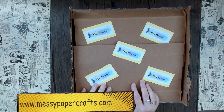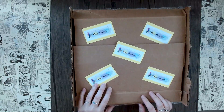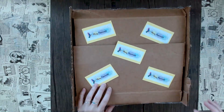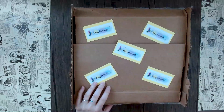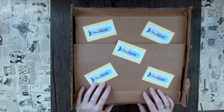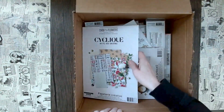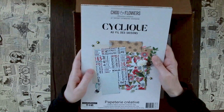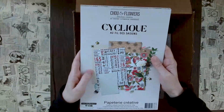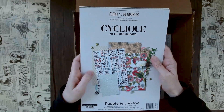Hi guys, this is Sandy from Messy Paper Crafts and welcome to today's episode of 'What's in this Box.' I have something really cool for you today because it's something you don't see in the US every day - this brand is from France. It's a brand called Chou and Flowers. I'm not sure if I'm saying this correctly.